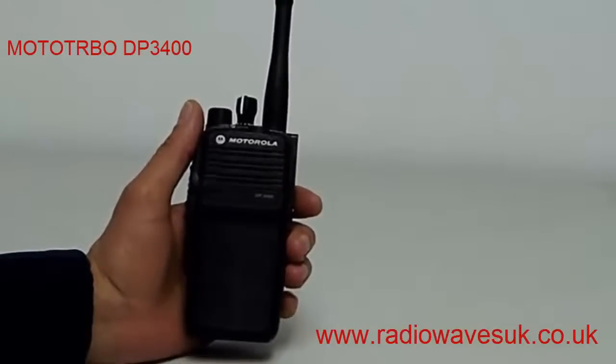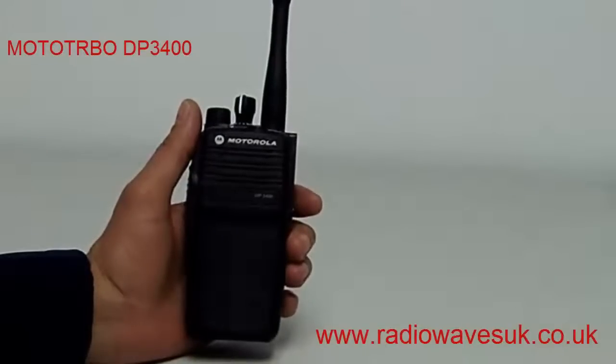The radio is dual mode, so you can have both digital and analog channels programmed into the same radio, which makes it a lot easier to upgrade your existing analog radios to a new digital system.